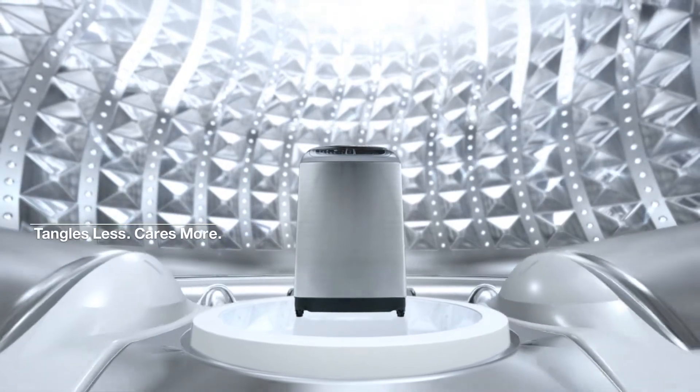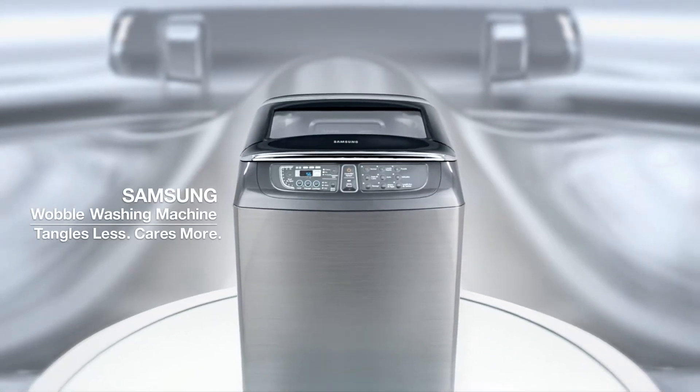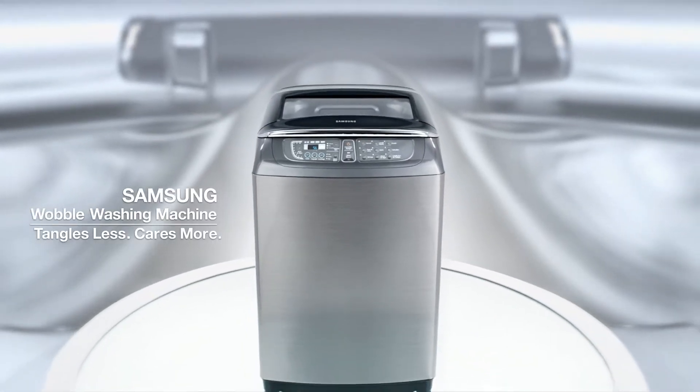Tangles Less, Cares More. W3050 Womble Technology by Samsung.